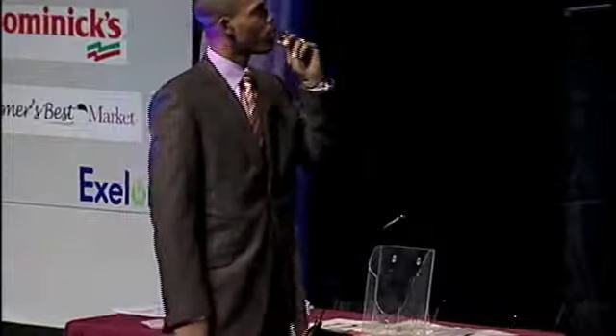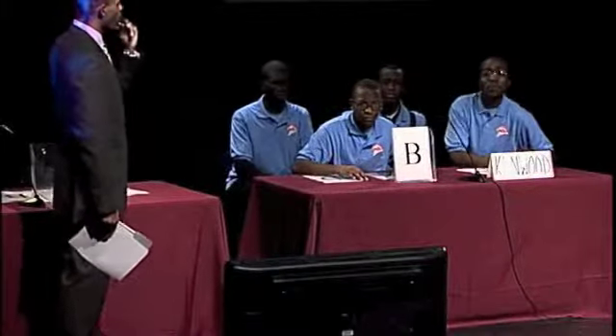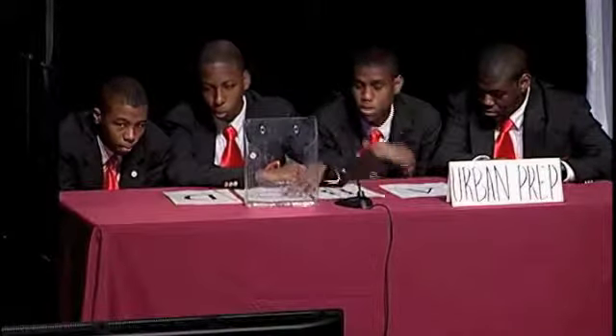Super Size Me for 300 points. Americans are surrounded by blank portion sizes at relatively blank prices. A) smaller, high. B) larger, low. C) biggie, high. D) pass. And the answer is B) larger, low. Kenwood, your category.